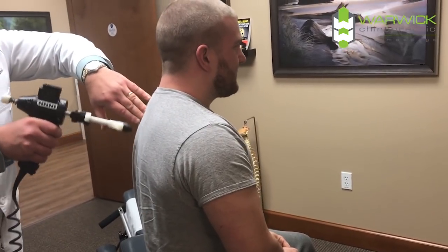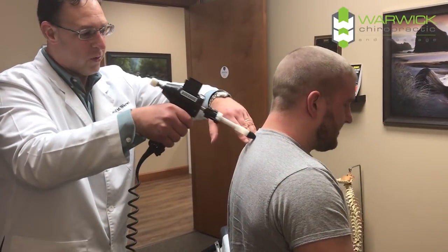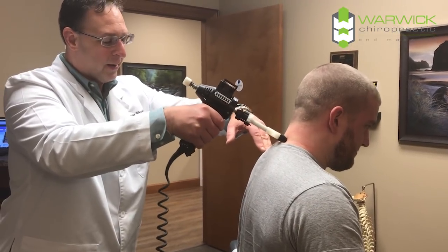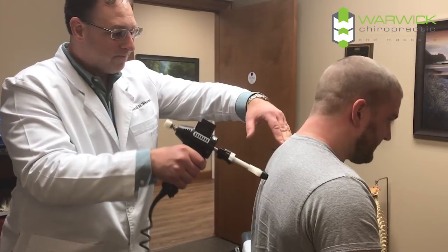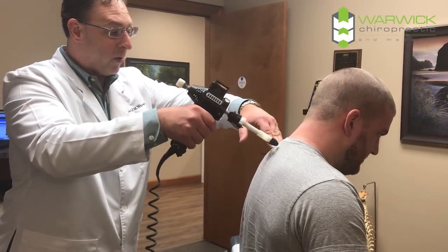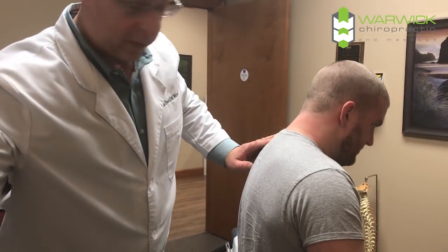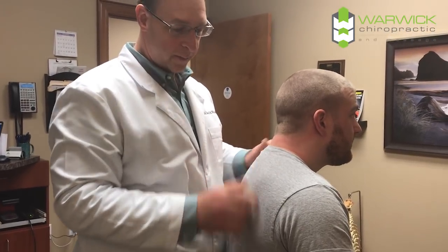So what did you say to me earlier? You noticed an improvement in your asthma — is that what you noticed? Yeah. But I didn't say I was going to cure that, did I? No. You just felt like you could breathe better. Yes, absolutely. So the area I'm working on right now goes to the lungs and the heart, so that helps that area function better — the nerve supply that comes out of here.